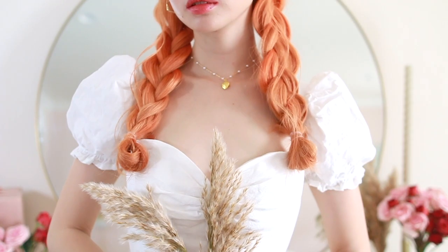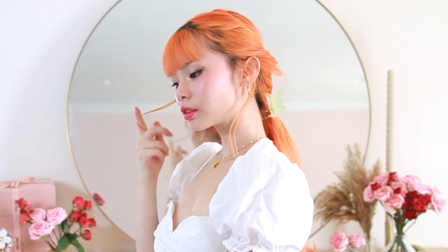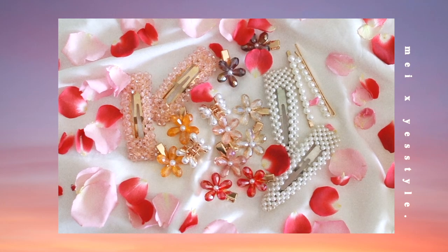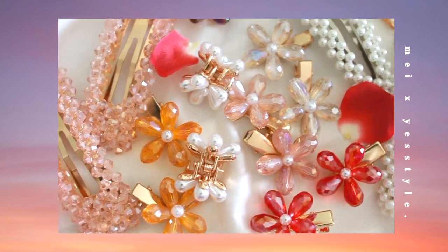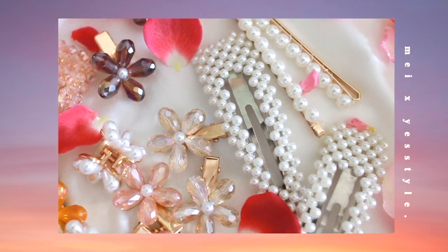That is it for this hairstyle compilation! The great thing about these hairstyles is that some are just slight variations of each other, but they still create completely different looks. I think it's just great to have these simple hairstyles in your arsenal. So thank you for making it to the end of this video — let's get on with the giveaway. I partnered up with YesStyle, my go-to source for cute accessories, and I picked some of my top favorite accessories to give away to three lucky winners.